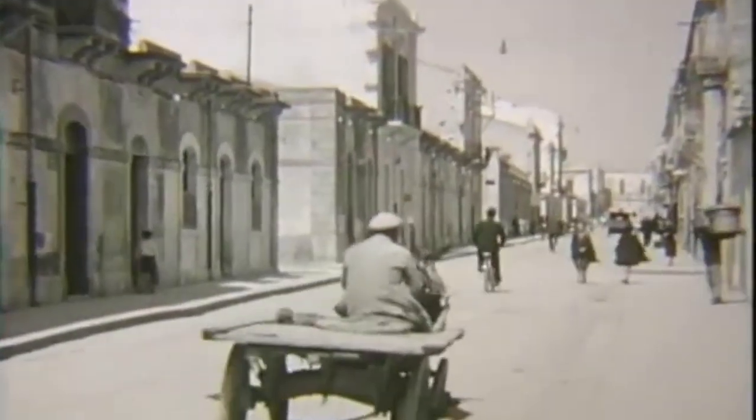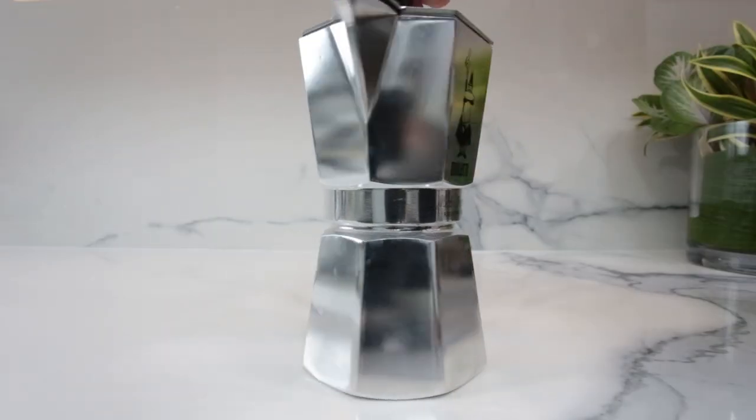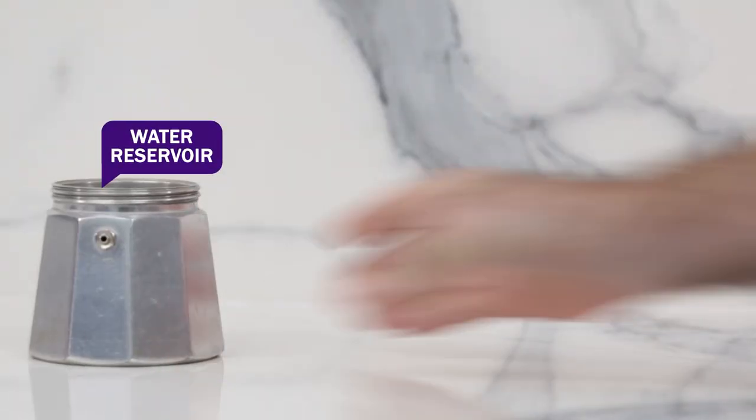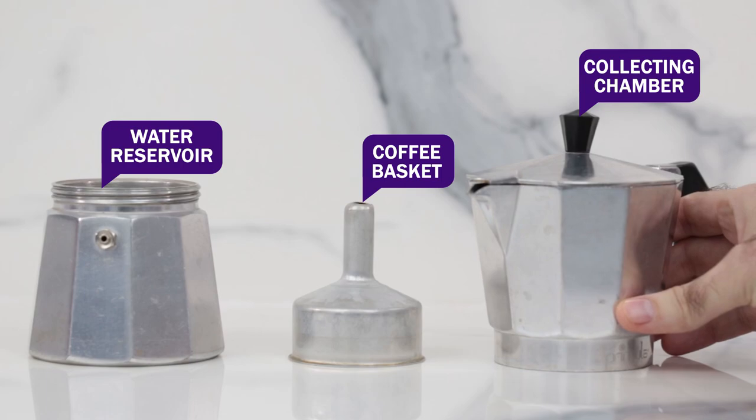The Bialetti Moka Pot is a classic Italian coffee maker that has been around since the 1930s. It is made from high quality aluminum which is super durable and conducts heat very well. It is composed of three main parts: the water reservoir, the coffee basket and the collecting chamber.